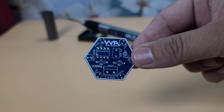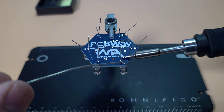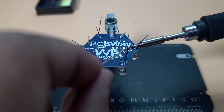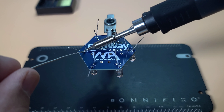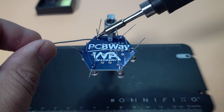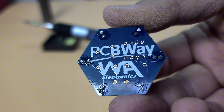Now, let's test it out on a circuit board. I'll be soldering a few components to see how well it performs. The soldering iron maintains a consistent temperature, and the joint of the iron is clean and solid. The fine tip allows for precise work, which is great for detailed soldering tasks.